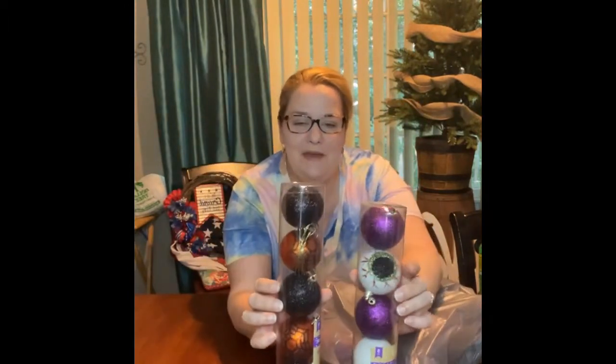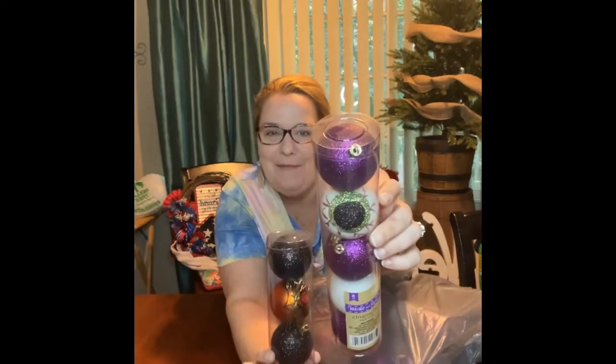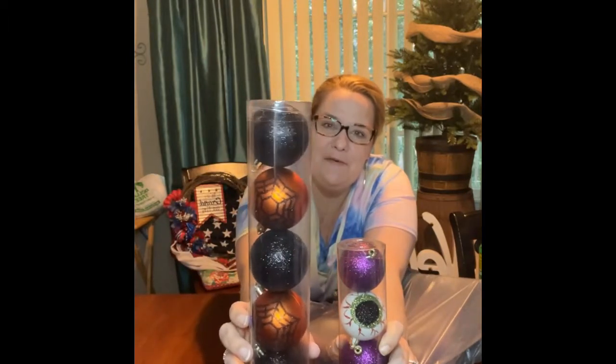Then I got this tray, and this I got for Christmas — I was thinking I could make a cute Christmas sign with it. And I got these — I think I'm going to make a wreath with these. Do you see that eyeball? I love Halloween and fall. Some people only decorate for one or the other, but I just kind of mix the two in my house. It's got little spider webs and they're glittery, with these kind of bloodshot eyeballs.